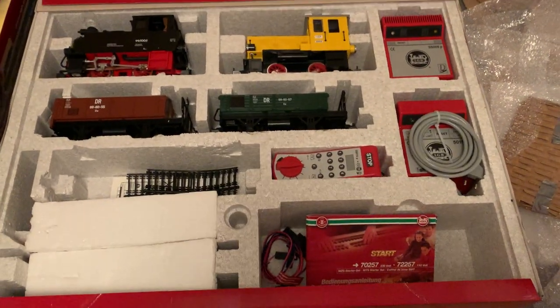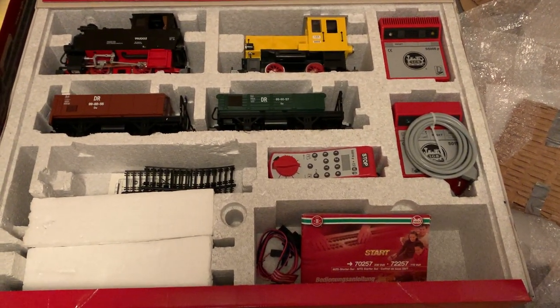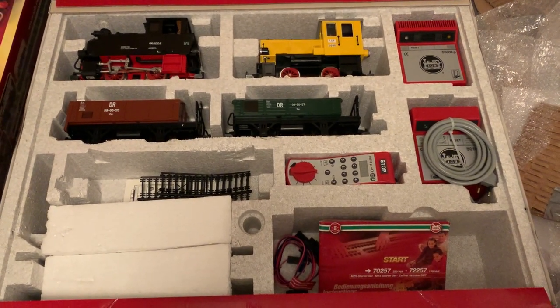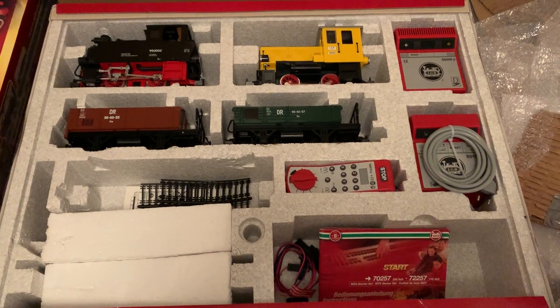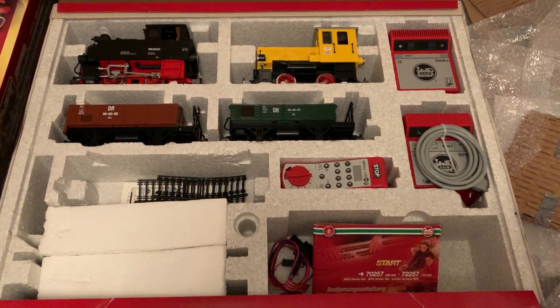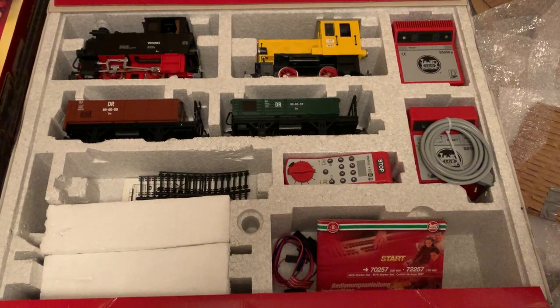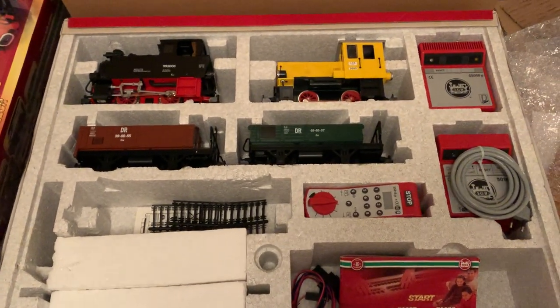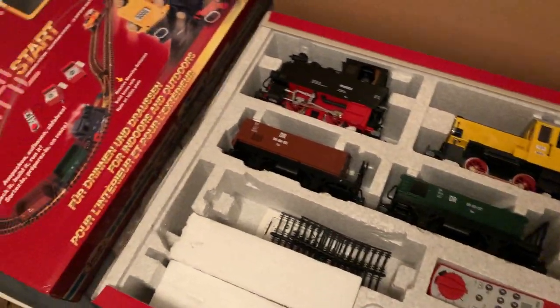Hey guys, welcome back to the channel. There I was, one night browsing eBay — I wasn't even looking for this and it just popped up. I started bidding low and didn't expect to win, but I did win. I just can't believe it. This thing dates from 2006.